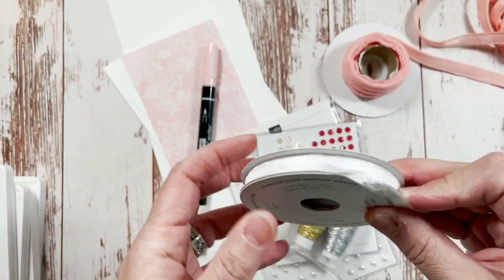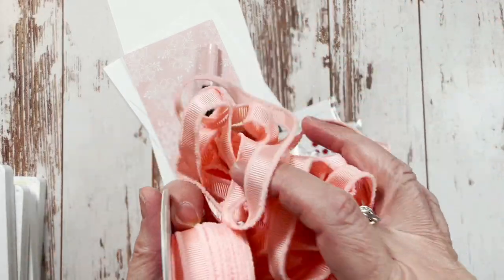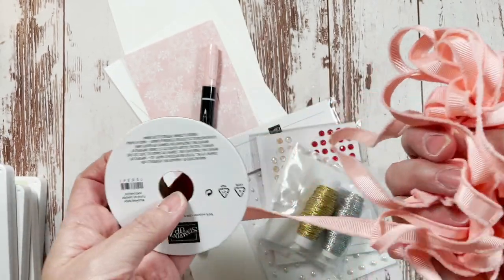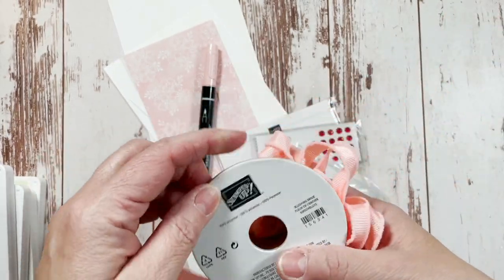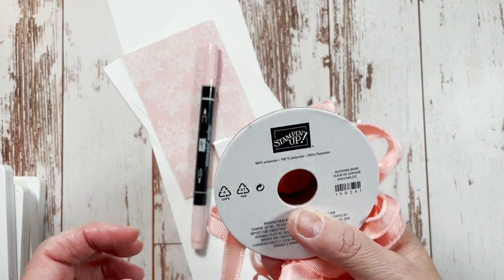We're using the white crinkle ribbon. Now this is a product I believe is retired — it was in the holiday catalog. So just be aware that I believe it's retired, and I'm sorry I didn't check. I don't think it carried over.